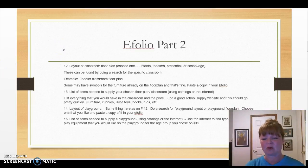Part two of your eFolio. Starting with number 12, you're going to find a layout of a classroom floor plan. Choose one classroom, whether it be infant, toddler, preschool, or school age. You can find lots of examples on the internet. If you type 'toddler classroom floor plan' in Google and click on images, you'll see many different examples. Find one that you would want in your center.